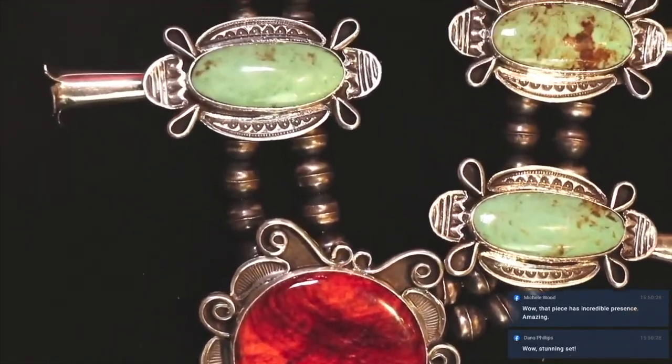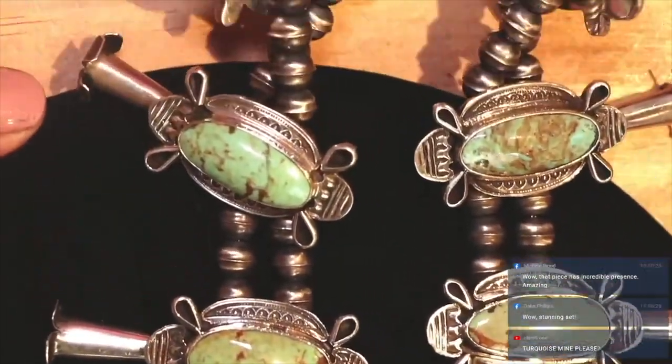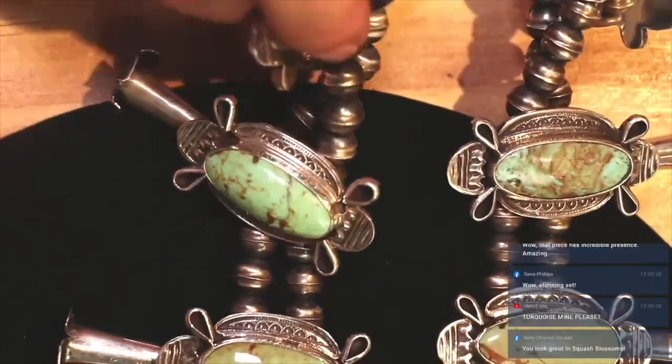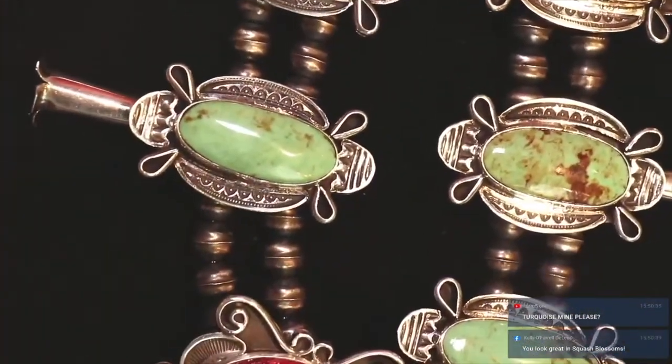Just do a little close-up and zoom out. Number Eight turquoise — if you know your turquoise, you know that that is a really high quality, popular mine.